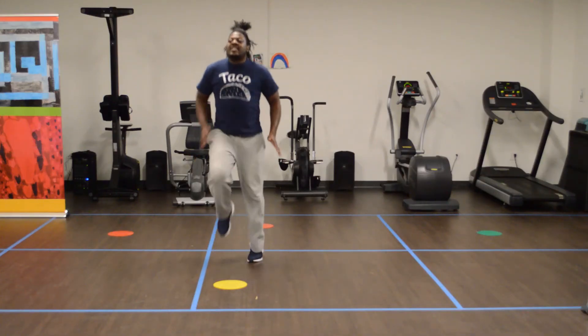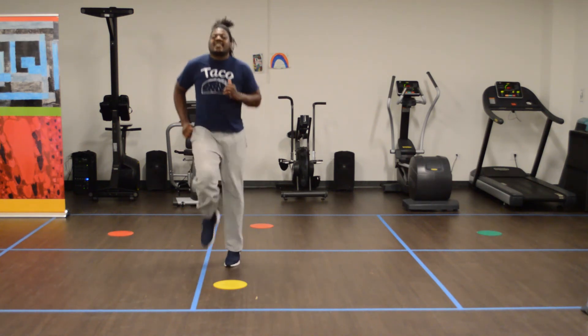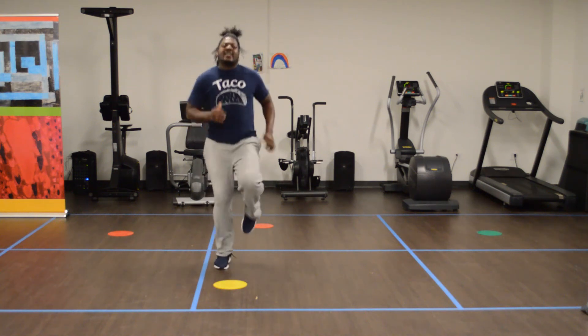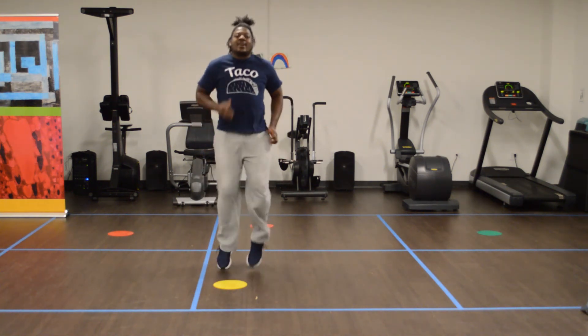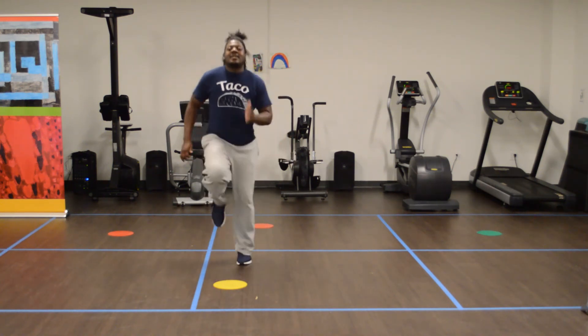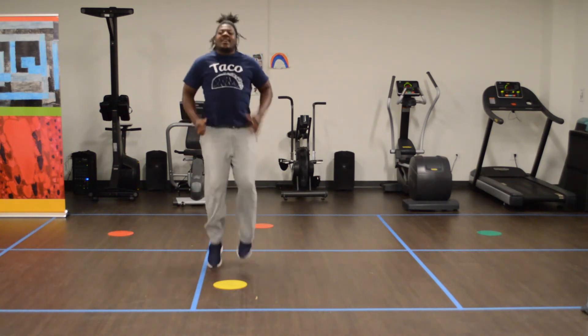Just try to get those knees up. Just 20 seconds. I'm okay with either one — try to get those arms involved. Just keep pumping, we'll get done. 5, 4, 3...